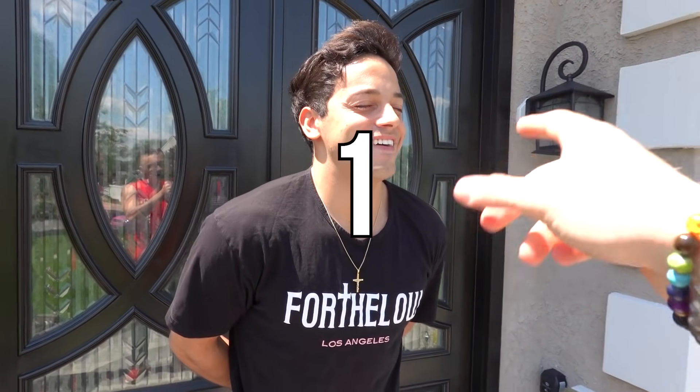You ready, bro? Open up in 3, 2, 1. What the hell is that, Lance?